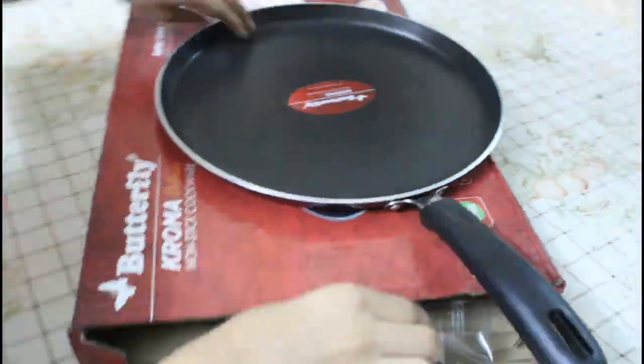We have also got a free pan included with this washing machine.